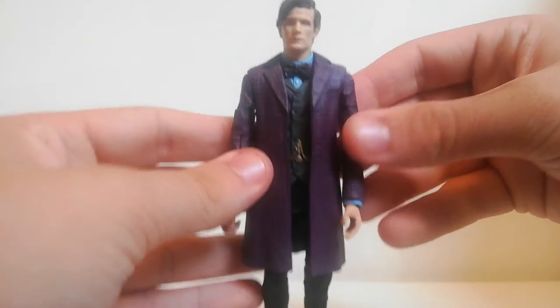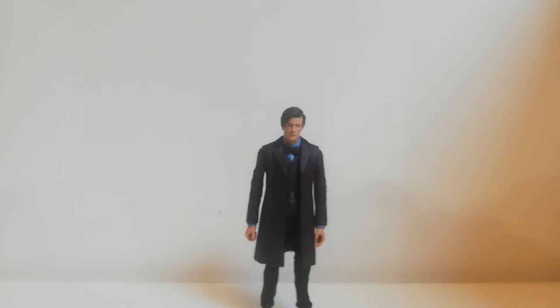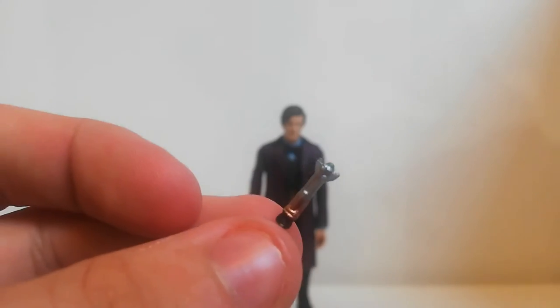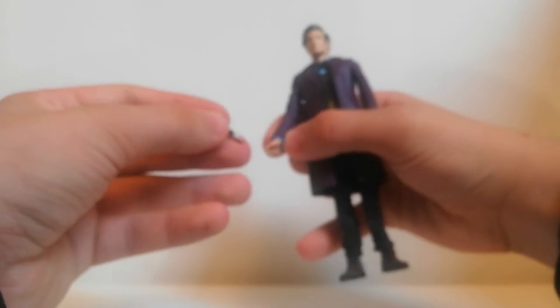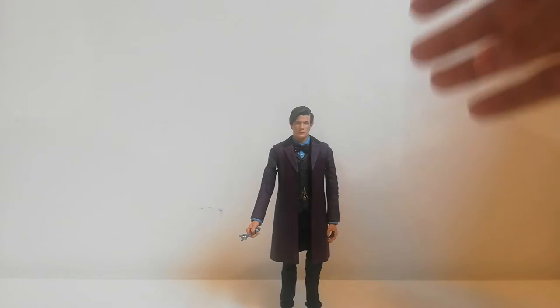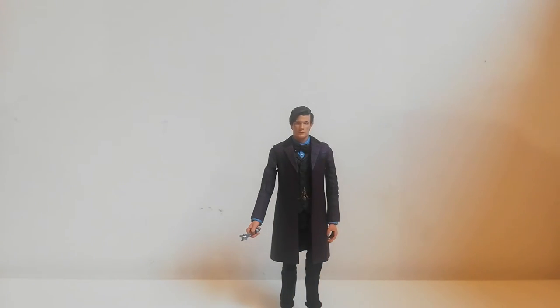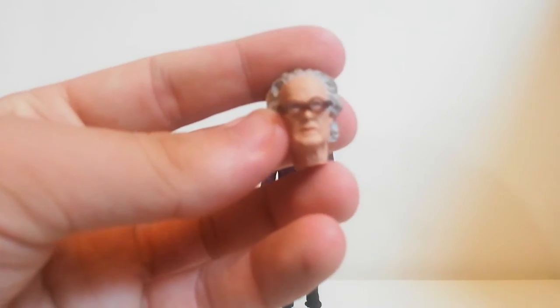It's a pretty decent figure — it feels much better than a B&M figure, which are the kind that have come out recently. For accessories, we get a sonic screwdriver in open mode, which slots straight into the Doctor's hand pretty nicely. We also get a swappable aged head for Matt Smith.